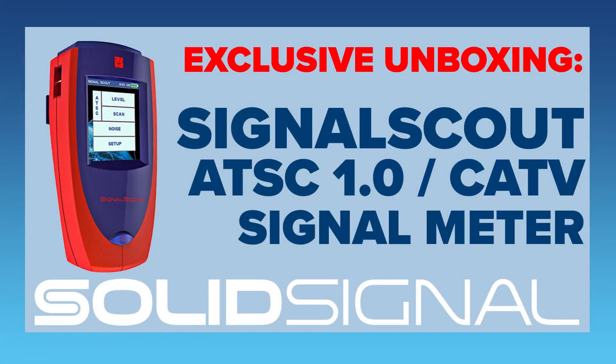The Signal Scout from Cyber is available now at SolidSignal. Man, that's a lot of S's — I've got to talk to somebody about that.